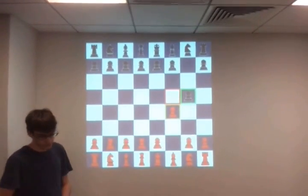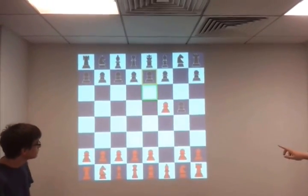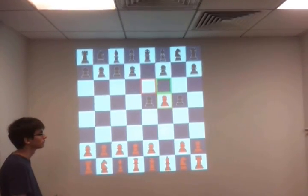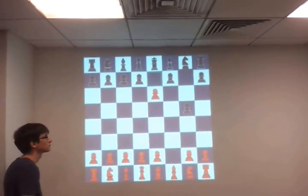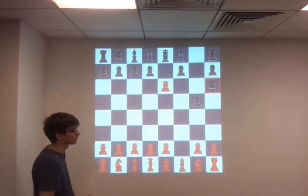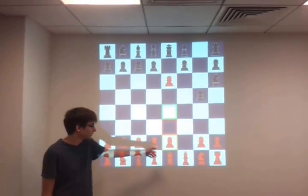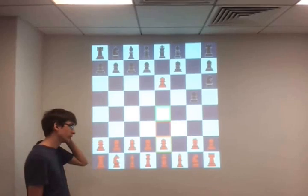Now we're going to demonstrate en passant. When it's black's turn, the black pawn moves there, so the red pawn can do en passant — but only to the left-hand side, not the right-hand side, because on the right-hand side the path is blocked. Notice the borders on the squares give the player more information: gold tells you which piece you've selected — the pawn here — and green tells you which squares you can move to.